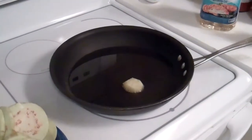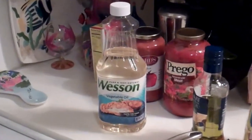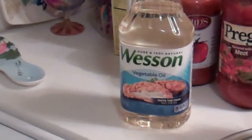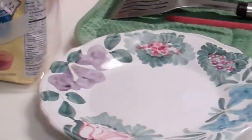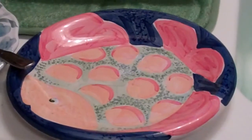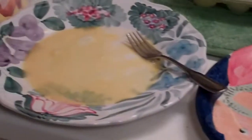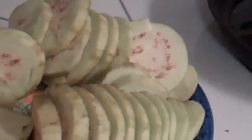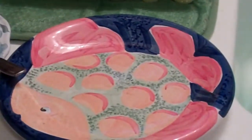I've got the oil heating up, and for those of you taking notes, I use Wesson vegetable oil. Now I'm going to prepare the plate and put some egg and some Martha White — my favorite brand — cornmeal. You actually need another plate: one for the egg and one for the cornmeal. Then you take the eggplant and dip it in the egg and then dip it in the cornmeal.